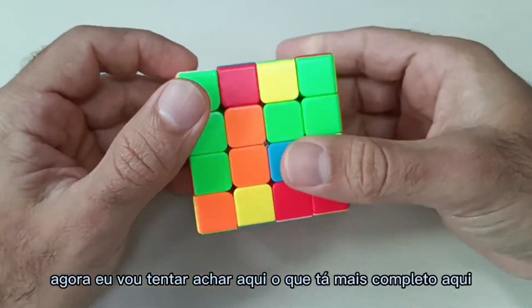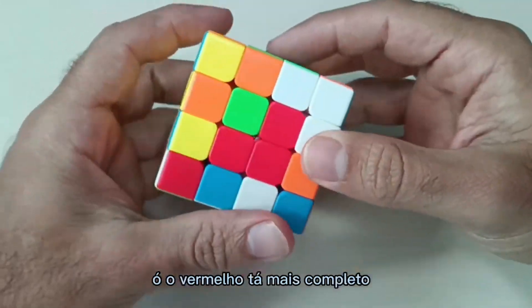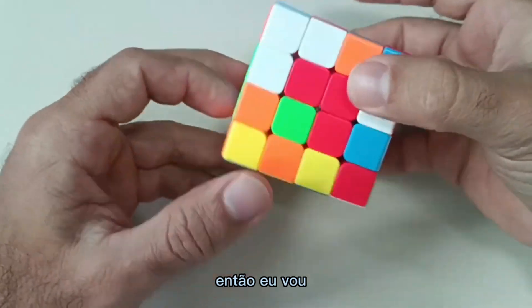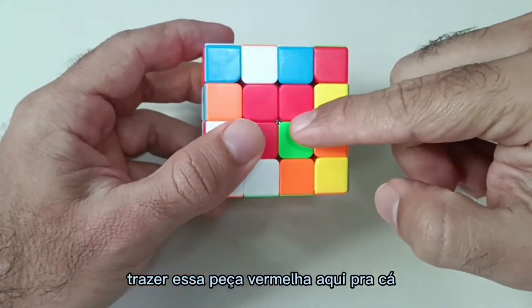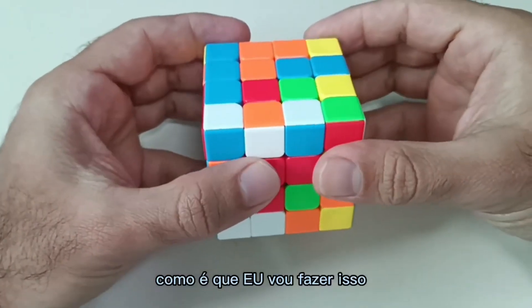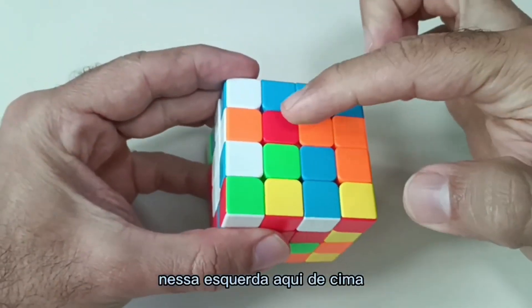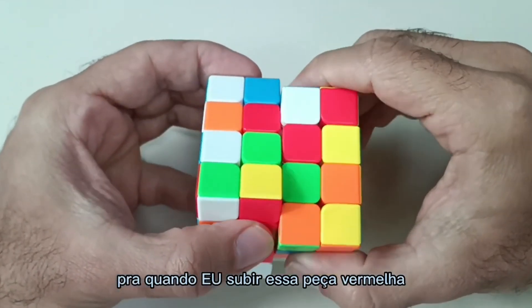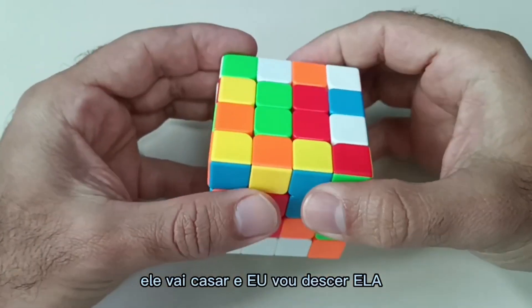Now I'm going to try to find the one that's most complete here. The red one is most complete. So I'm going to bring this red piece here. I'm going to position this red one here on the top left so that when I move this red piece up, it will match and I'll move it down. Done.